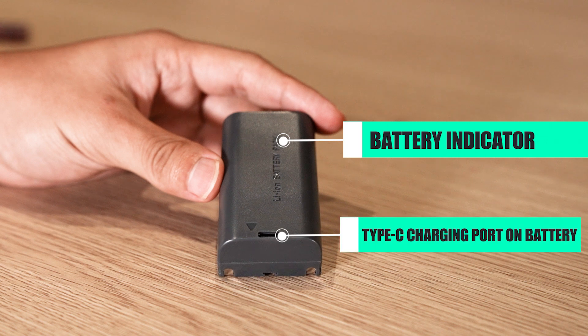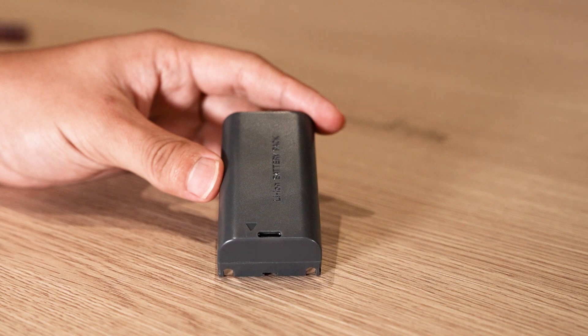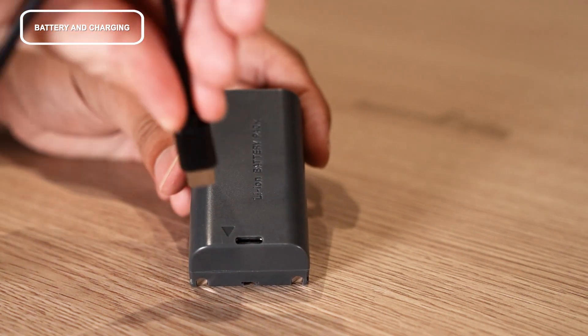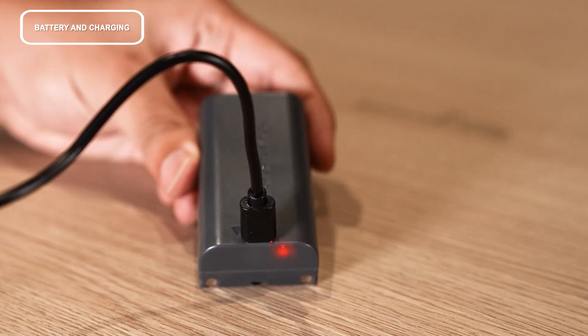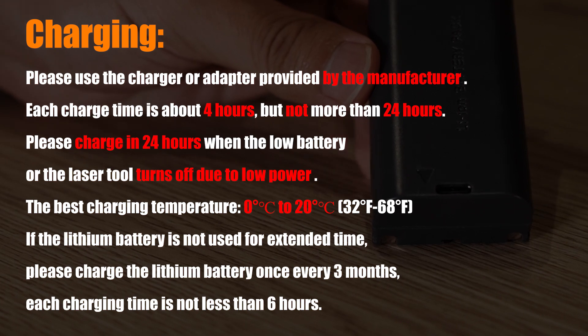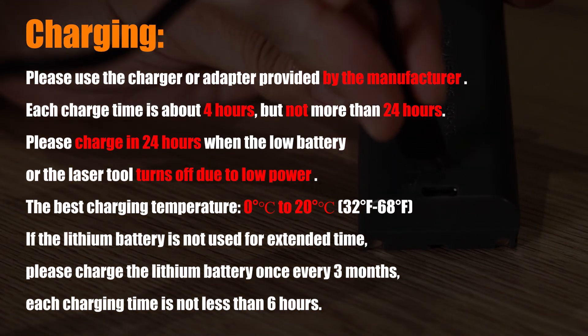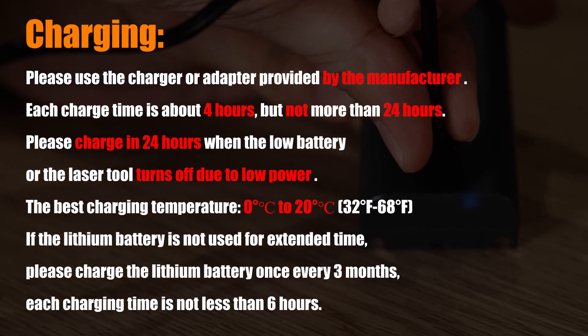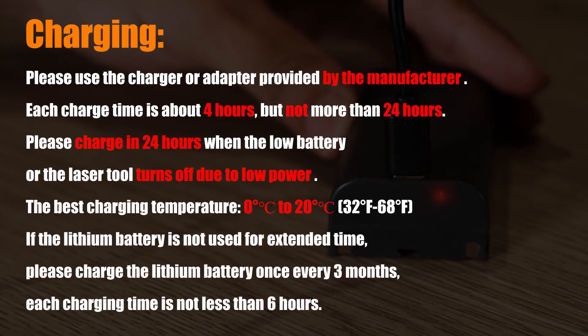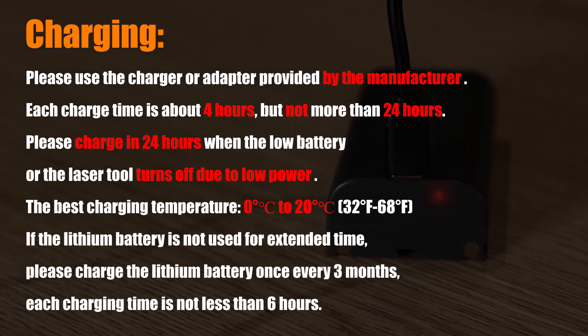Battery and charging: during charging, the battery indicator will light up red. When charging is complete, it will light up blue. Please use the charger or adapter provided by the manufacturer. Each charge time is about 4 hours but not more than 24 hours. The best charging temperature is 0 to 20 degrees Celsius. If the lithium battery is not used for extended periods, charge it once every 3 months — each charging time should be no less than 6 hours.